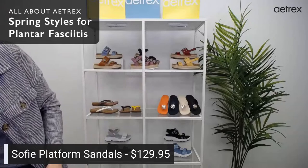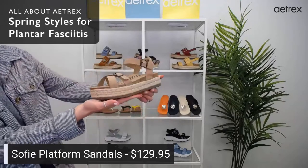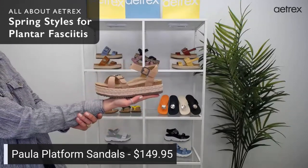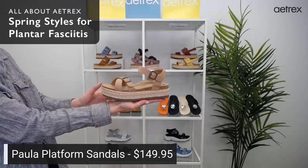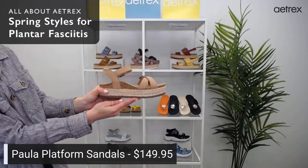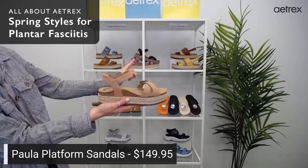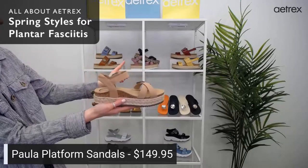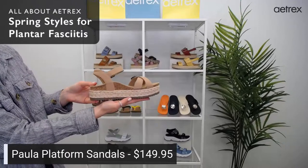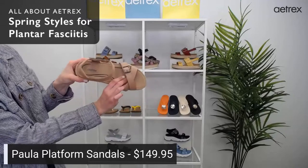The next style we have is the Paula sandals. They are $149.95. I'm just loving this color — we also have it in black and orchid. You can see the black with the jute wrap behind me. The Paula also have memory foam cushioning throughout the footbed.